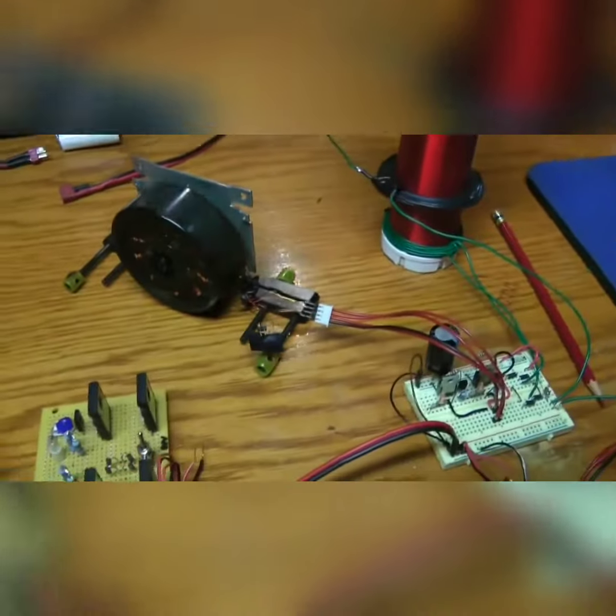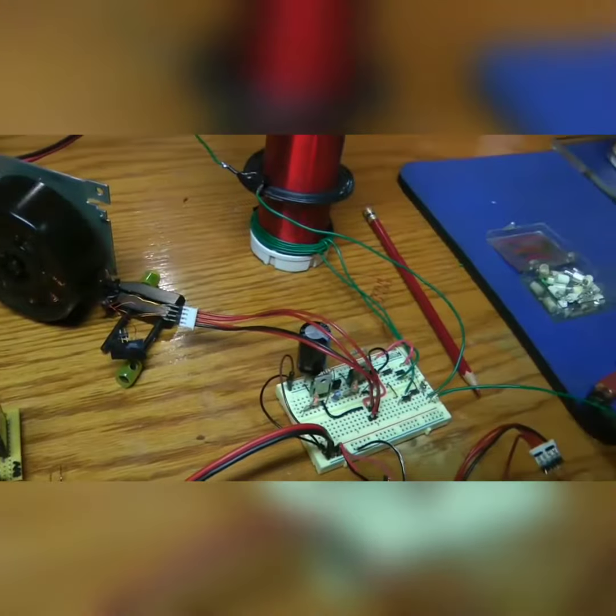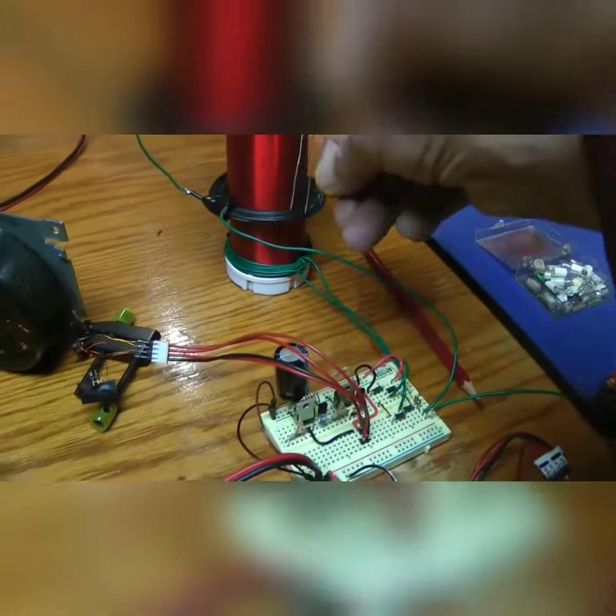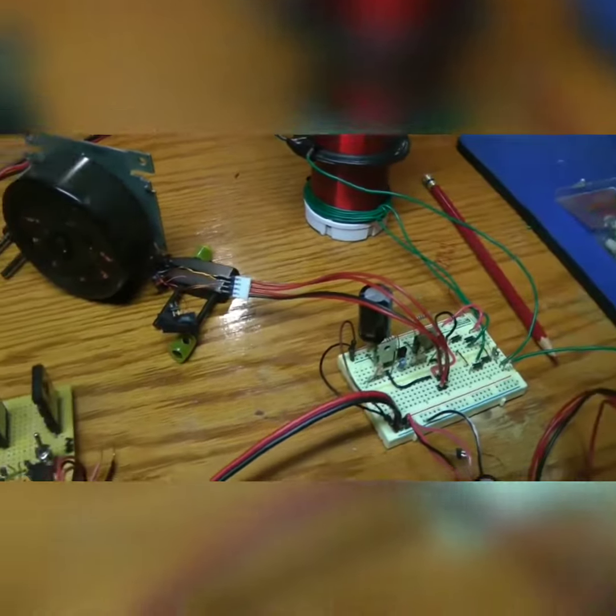There's some energy on this receiver. I think this will light. Let's see. No. Too many things wrong.